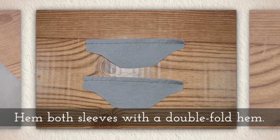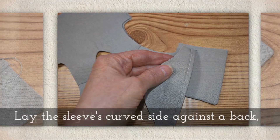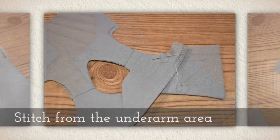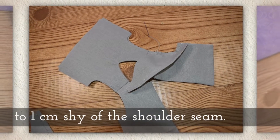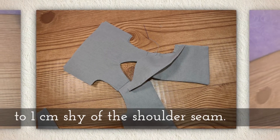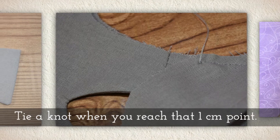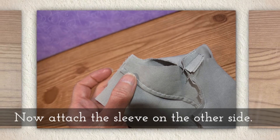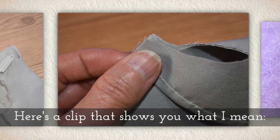Hem both sleeves with a double fold hem. Lay the sleeves curved side against one of the backs, keeping right sides together — and it does matter in this case. Stitch from the underarm area to one centimeter shy of the shoulder seam. Tie a knot when you reach that one centimeter shy point. Now attach the sleeve on the other side. Here's a clip that shows you what I mean because this can be tricky to understand.